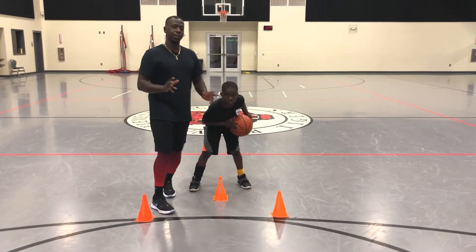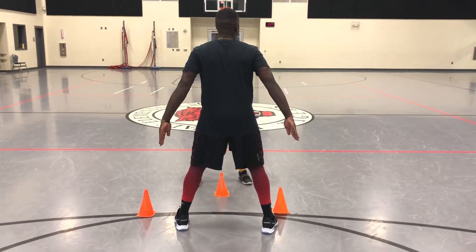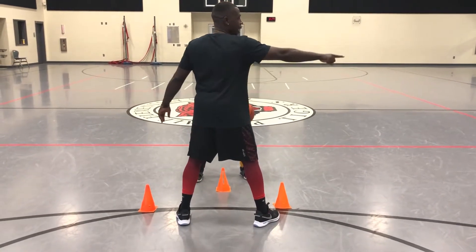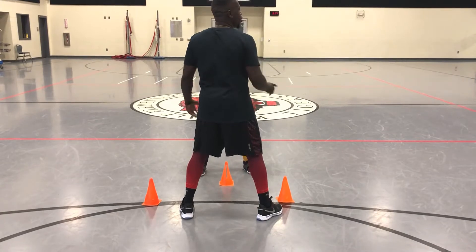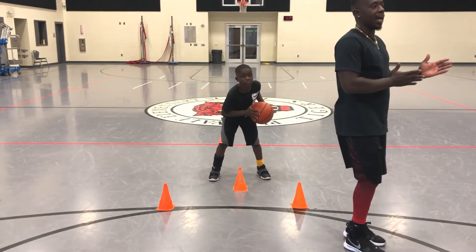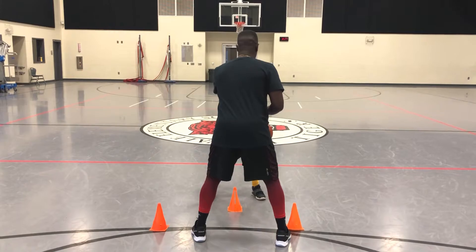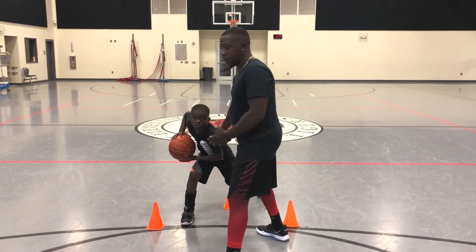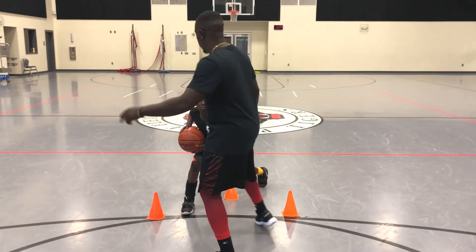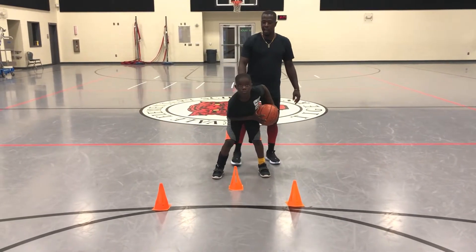If you notice — if I'm in front of him, these are his angles. Those are what you want to hit when you're jabbing. You might have seen guys jab straight out there, and when you jab straight out, you're giving me a straight line drive to get back in front of you. But if you jab at an angle — jab here — if you go open, now you have your lane to the basket. You're back home, ready to shoot at all times.